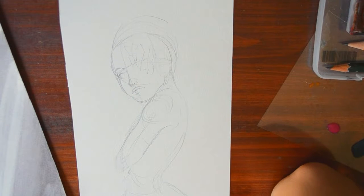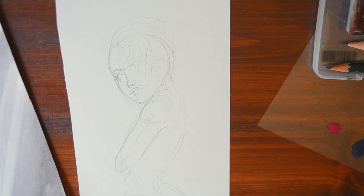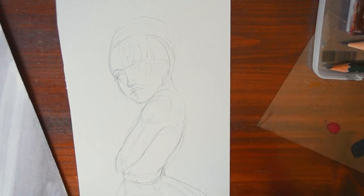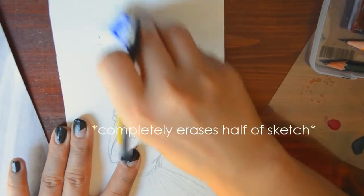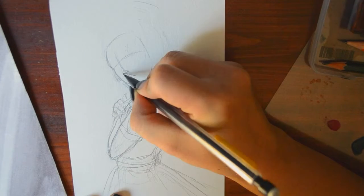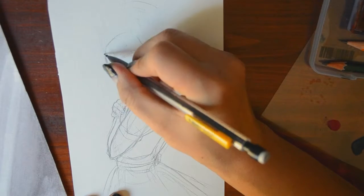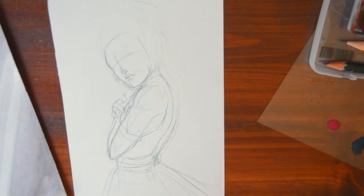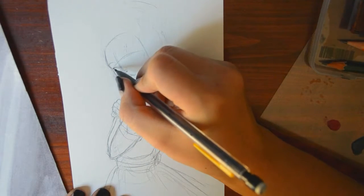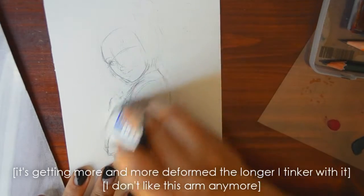This sucks. Where do I want to put the hand? I understand that if her arms were crossed you wouldn't really see the rest of the arm, but I just don't like how it looks. The longer I look at it the less I like it. Do you know that chart — I'll pop it on screen — about how when you don't like anything you do, it means your perception has evolved but your skill hasn't caught up yet? I don't know if that's what's going on, but it is very frustrating.